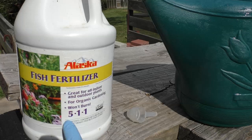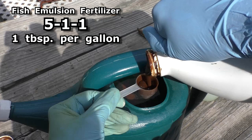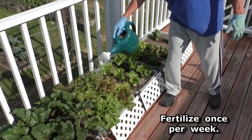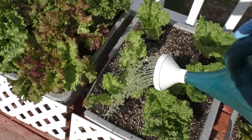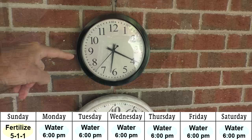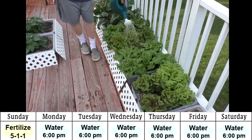I fertilize once per week with a 5-1-1 fish emulsion fertilizer — one tablespoon per gallon of water. This watering can is two gallons. The remaining six days a week, usually at about six o'clock, I use plain water, and this two-gallon can will water these three bus boxes.